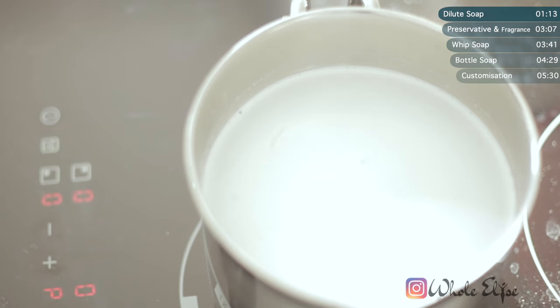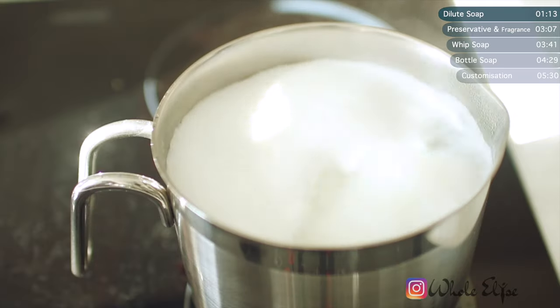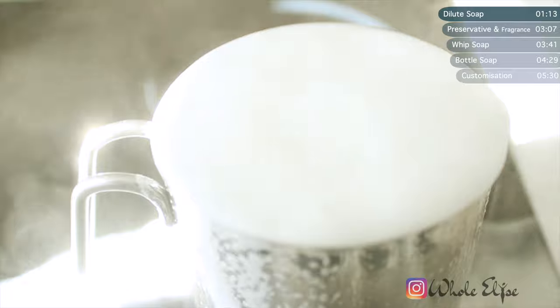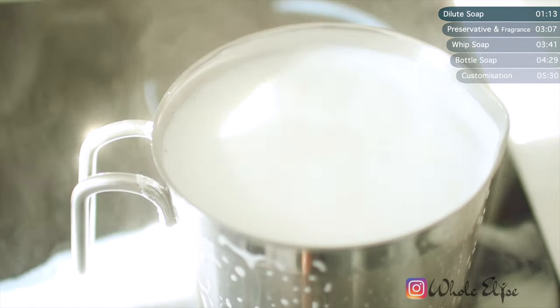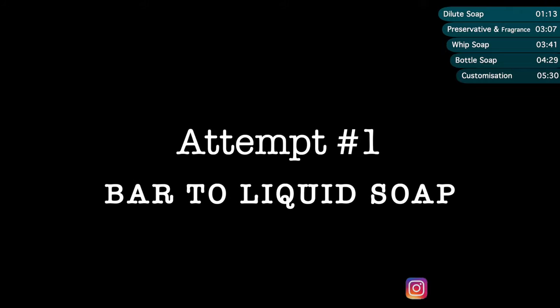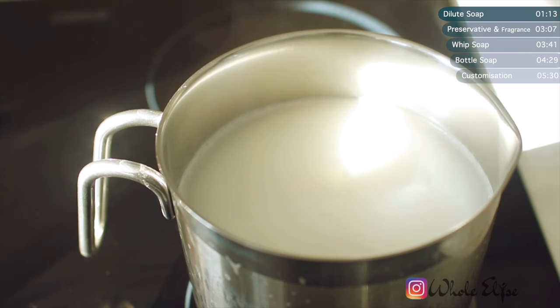This is such a straightforward bar soap to liquid DIY. All you need to do is keep an eye on it, just to make sure that it doesn't... oh, never mind. Moving on.